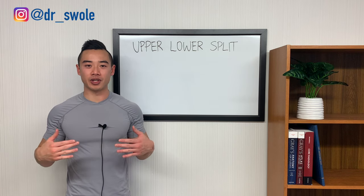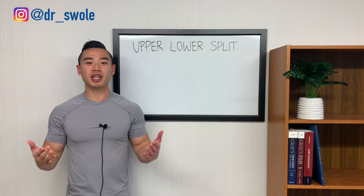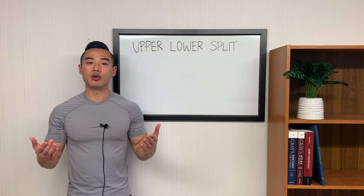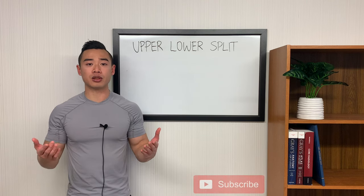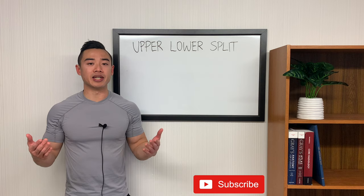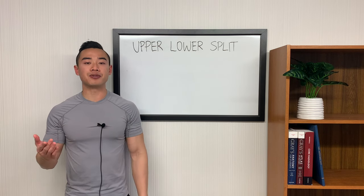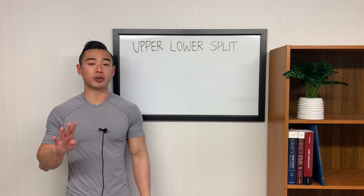Yo, what's up? Dr. Swole here, MD, bodybuilder, back with another video. Today I'm going to be giving you a full upper-lower hypertrophy program. This is a low-volume program so it will be very well suited to beginners or athletes in their first year of training. It'll also apply to people who respond well to low-volume training. The upper-lower split is a very popular split in science-based bodybuilding and offers a few unique advantages. It's one of my favorite setups and very well suited to four days per week.